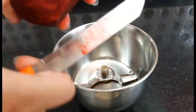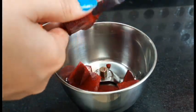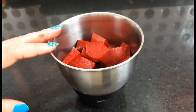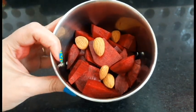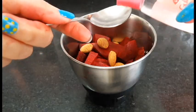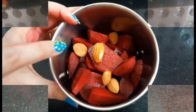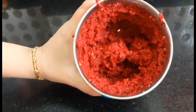Now take a jar and add the beetroot cut into little pieces. We will also put in 5 peppermint seeds. I have added a medium-sized beetroot, 5 badams and 3 gullas. Now we will grind it and make a paste.